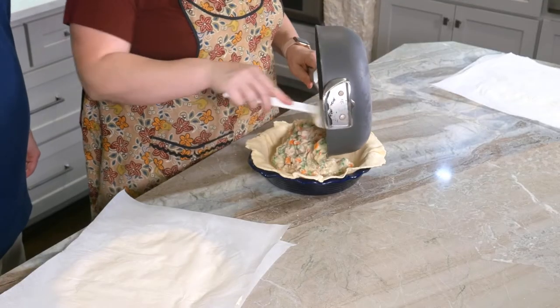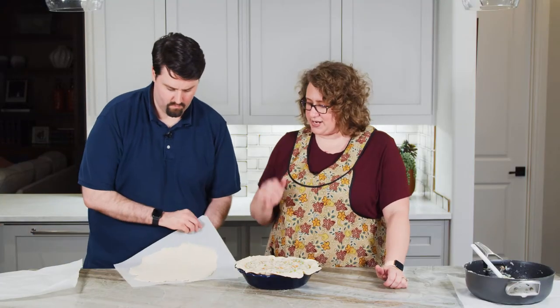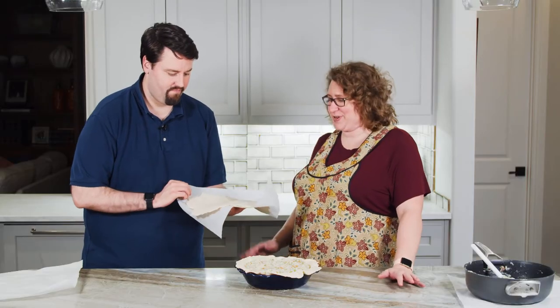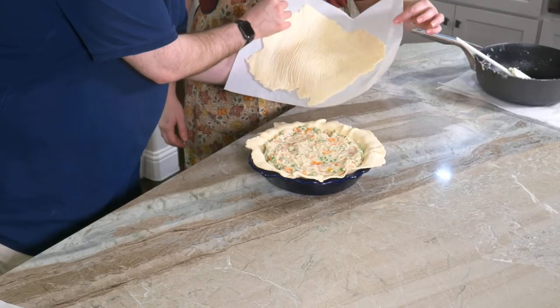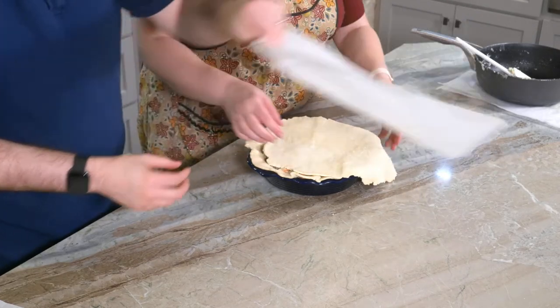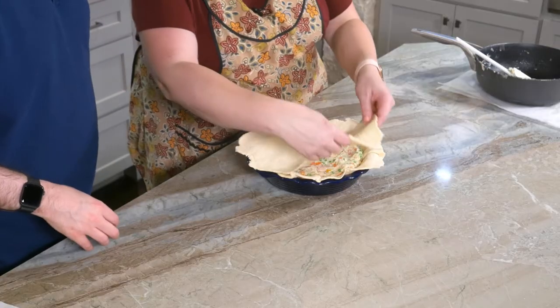I'll go get the filling and put it inside. Just tuck it in, and now we're ready for the top crust. Put your hand underneath, flip it over right on top, and try to center it as best as you can. We'll give that another try because we do want to cover all the filling. I'm going to do half the pie and you're going to do the other half.